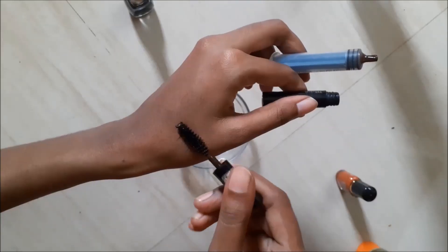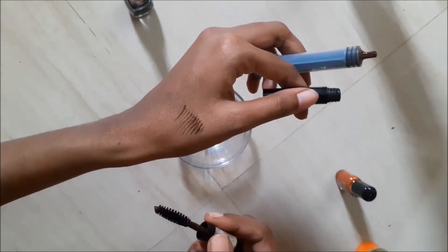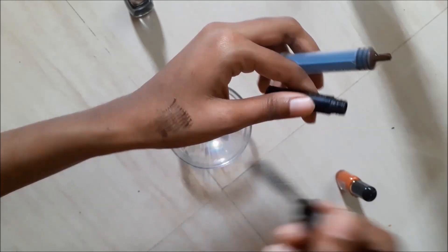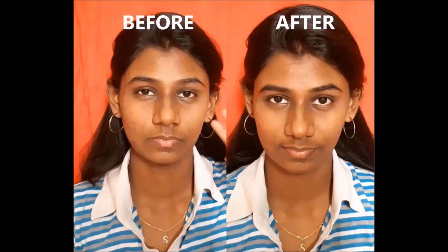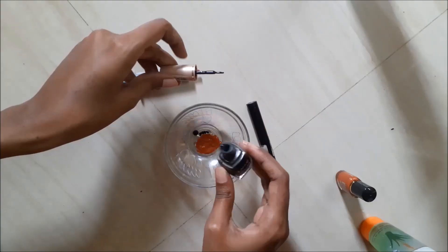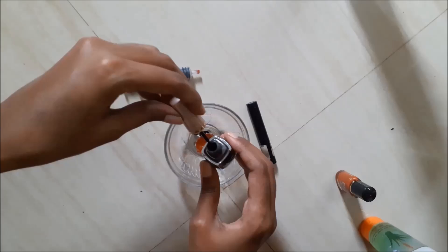Hey everyone, welcome back to my channel. In this video we have a DIY eyebrow mascara. If you skip the eyebrow pencil, you can still look like you have bushy, filled eyebrows. This is my first time on channel — subscribe and turn on notifications. If you follow me on Instagram, thank you. Now without any further delay, let's begin.